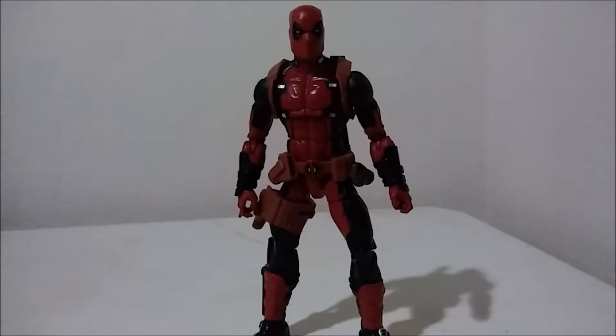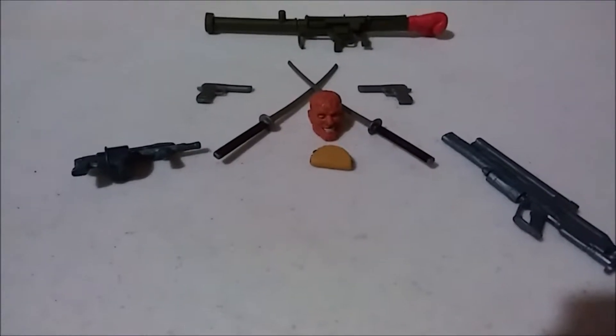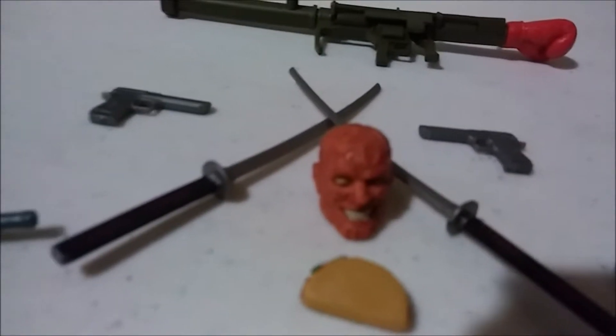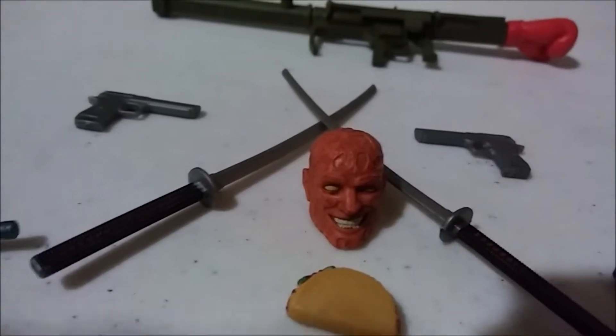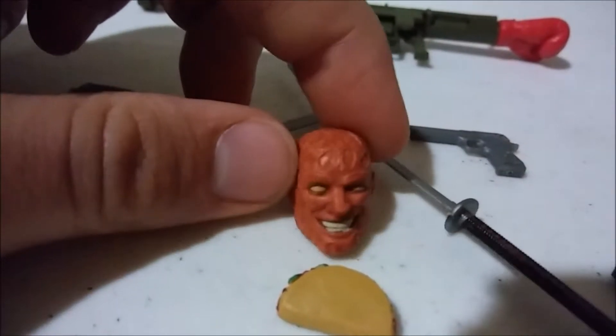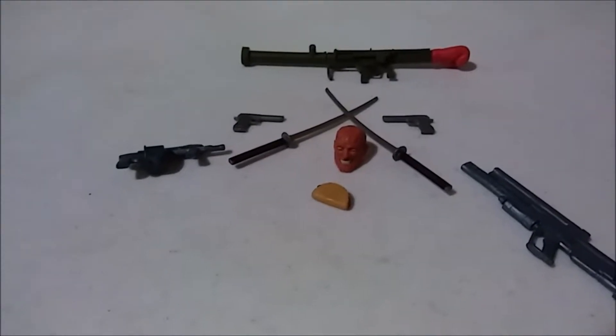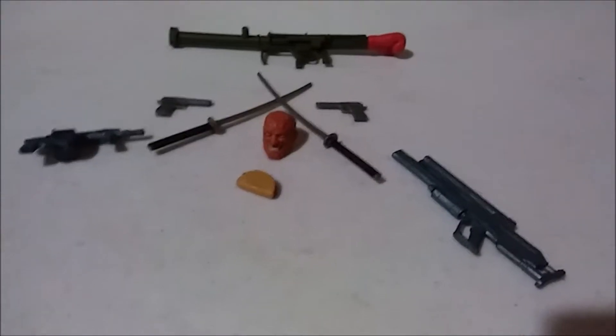So let's go ahead and take a look at the accessories. Deadpool comes with nine accessories. Starting from the left: he comes with a gun, two swords, two pistols, a rocket launcher, an interchangeable head which looks very nice, and also a taco — so that's cool too. There's the other gun, so quite a bit of accessories for one figure. It does not come with the build-a-figure piece, because there's always one figure in a wave that does not come with a piece for the build-a-figure.